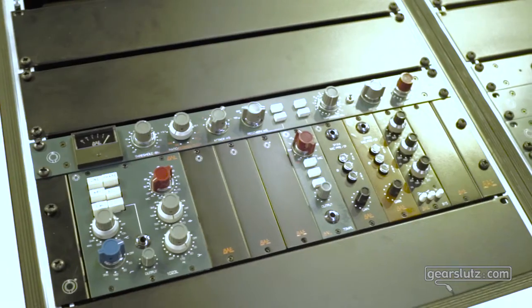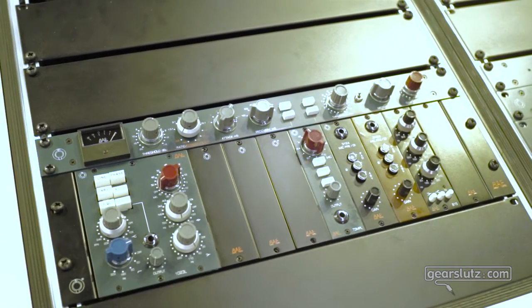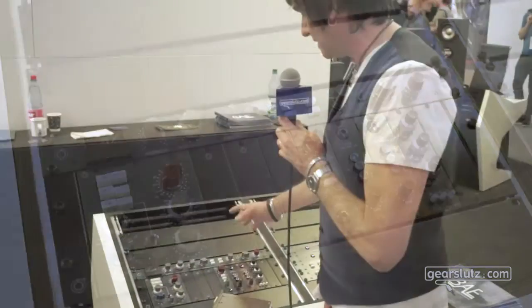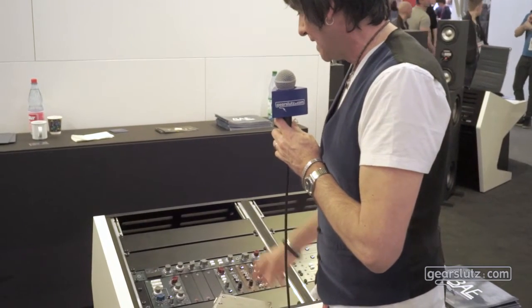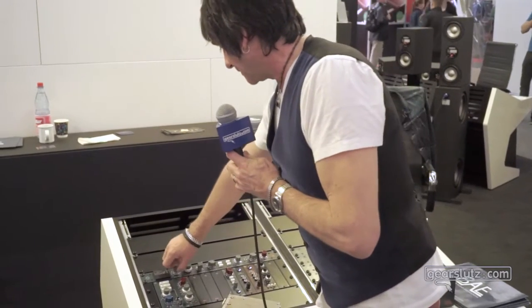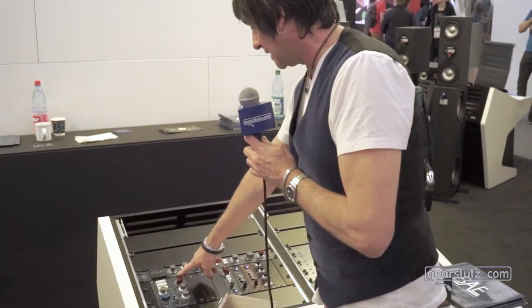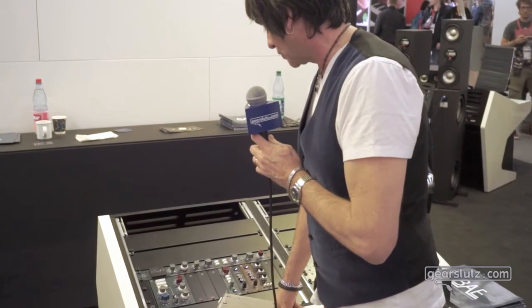It's based on the vintage Neve output stage but it's Class A — kind of a cross between a 64 and a 2254 but with a lot more features. Gain ranging up to plus 16 here because of Pro Tools; all the older stuff is just plus 12.